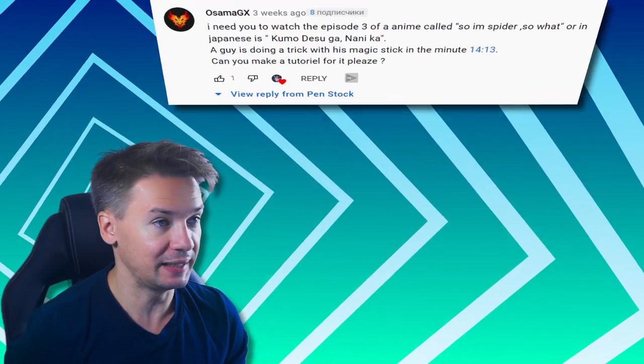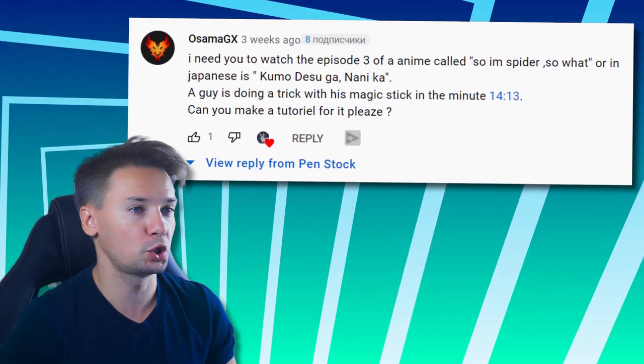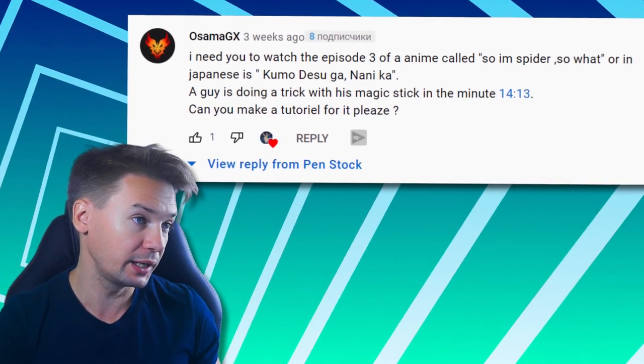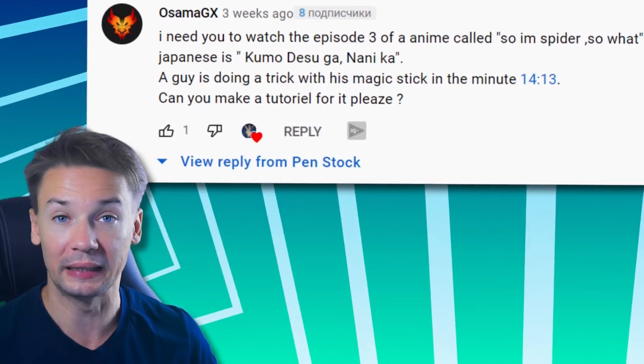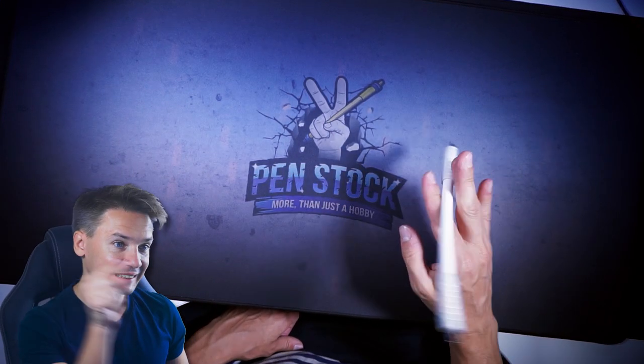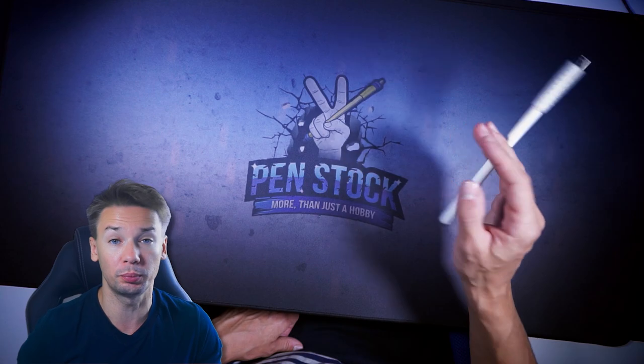The commenter OsamaGX says: I need you to watch episode 3 of the anime — a guy is doing a trick with his magic stick, can you make a tutorial for it, please? That's a nice suggestion and I especially appreciate pointing to the exact moment of the clip you wanted me to break down.